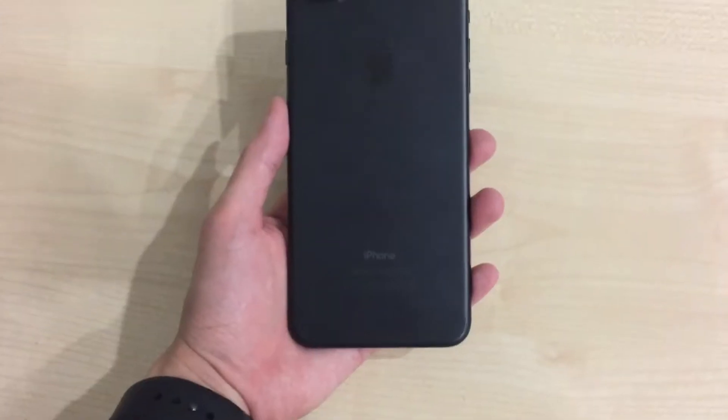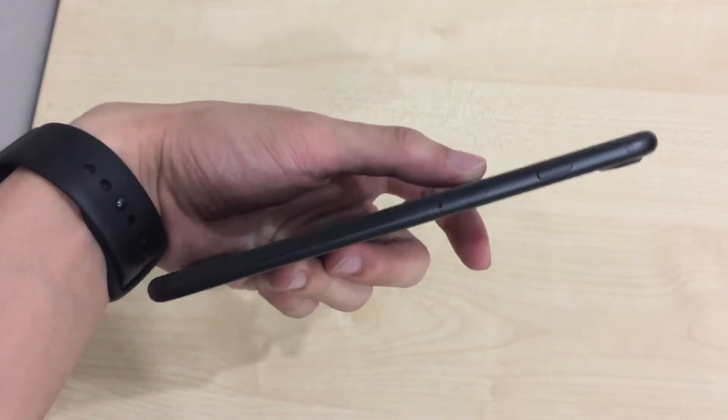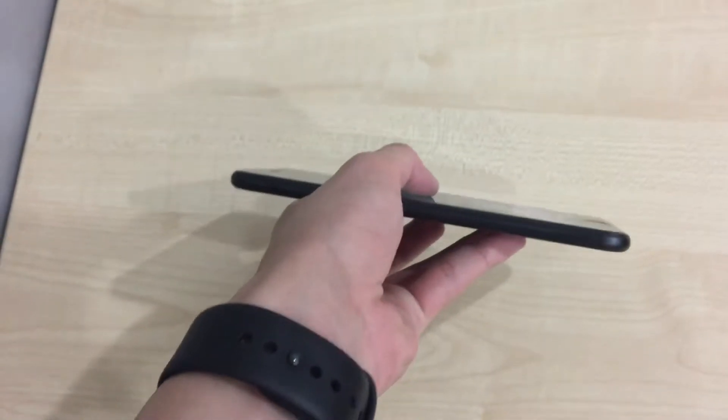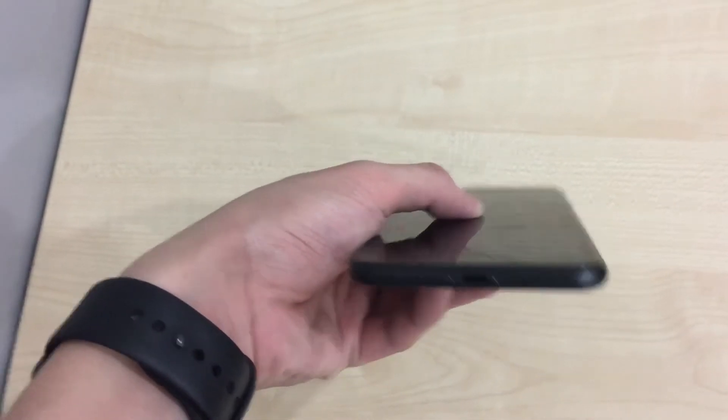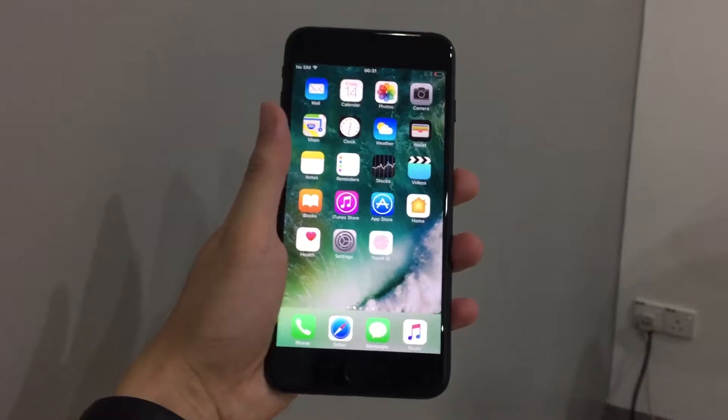This is the first iPhone that is water resistant with a rating of IP67. Despite being water resistant, the device build quality is just amazing — solid and beautiful in your hands.